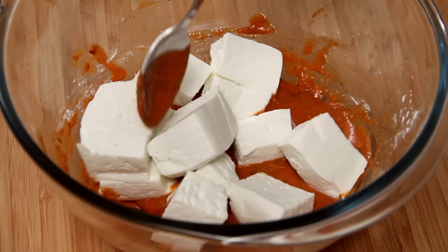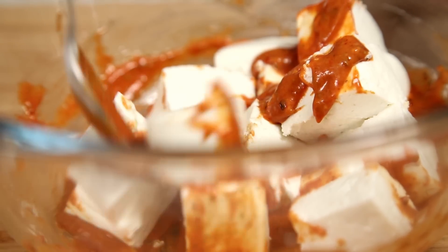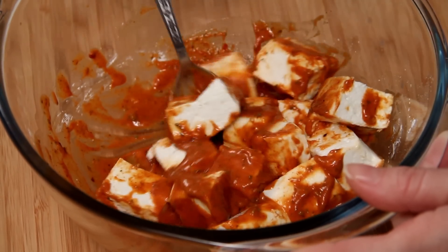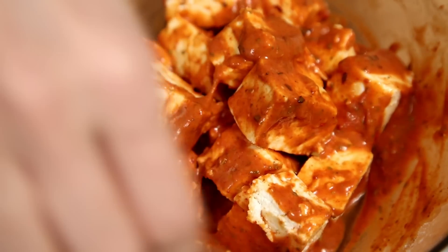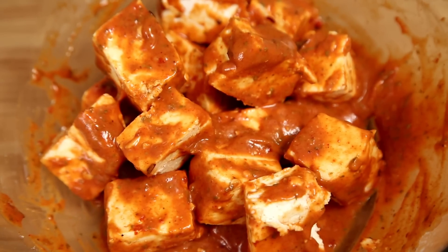Next, add the Paneer Cubes — you can even use boiled Baby Potatoes. Just coat the Paneer properly with the marination and keep it in the refrigerator for half an hour. If you feel the consistency of the marination is way too thin, you can add extra Corn Starch. Basically, it should just coat the Paneer properly.